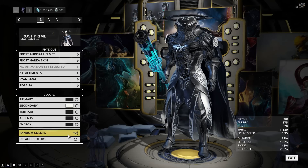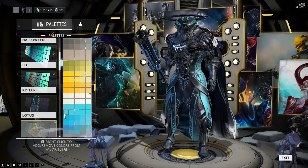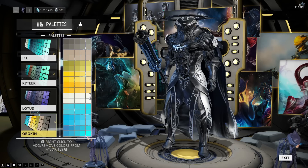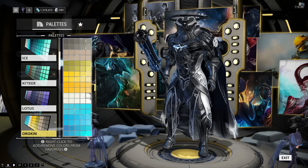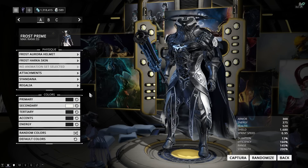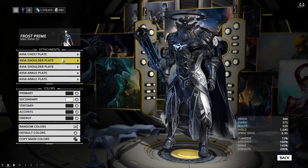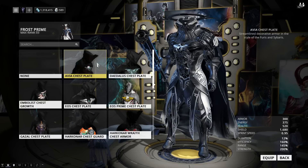I do like the Harka helmet as well, but it's just far too big for my liking. The colors here are even simpler — Primary, Tertiary, Accents, and Energy are all Classic Black, and Secondary is Orokin White, which is slightly brighter than Classic White. If you don't have the Orokin colors, just use the Classic one — it's not that big of a difference. The attachments are pretty straightforward as well — I'm using a full set of Avia armor and just copied the colors from the warframe.